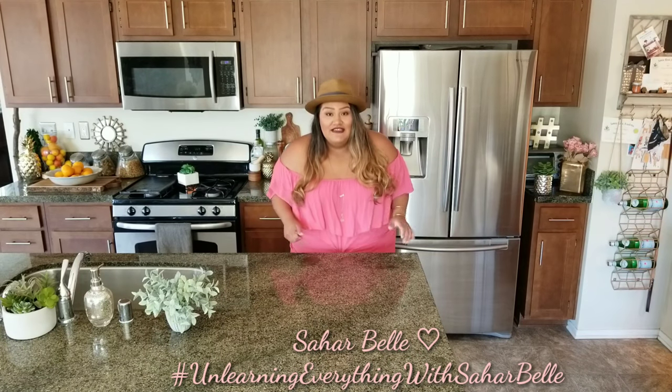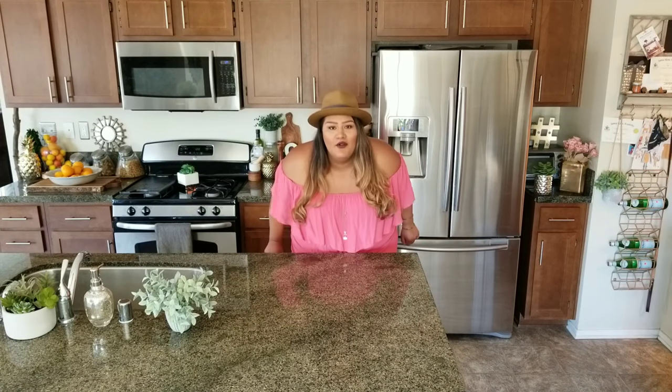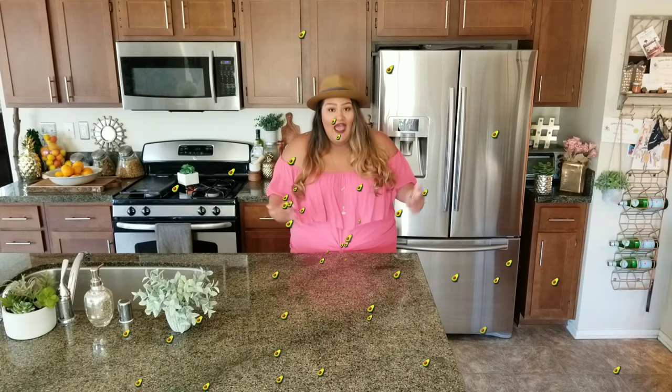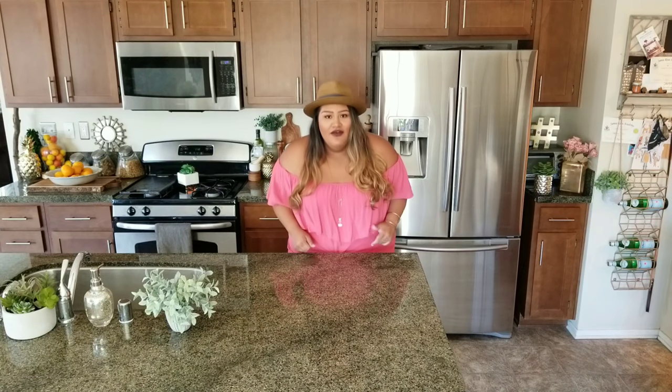Hi guys, welcome to my channel! Today I'm going to show you how to make the most beautiful, most delicious dip ever — guacamole! I love guacamole. As a lot of you guys know, I'm always in search of the perfect avocado. I find them beautiful, I think they taste amazing, and they're super good for you.